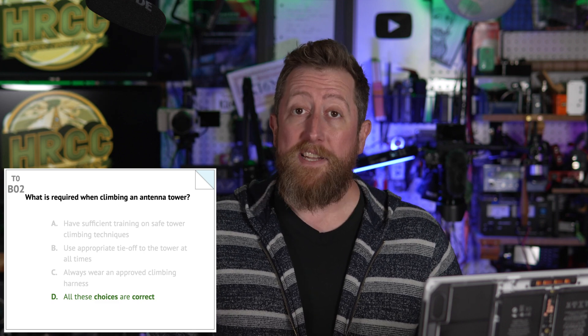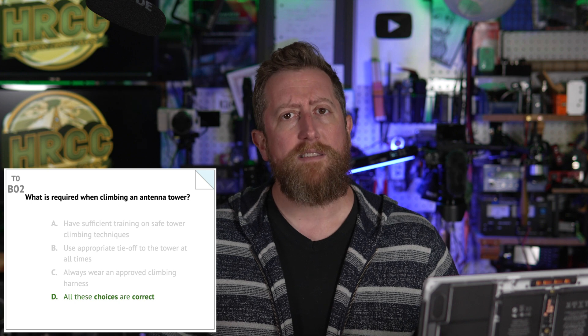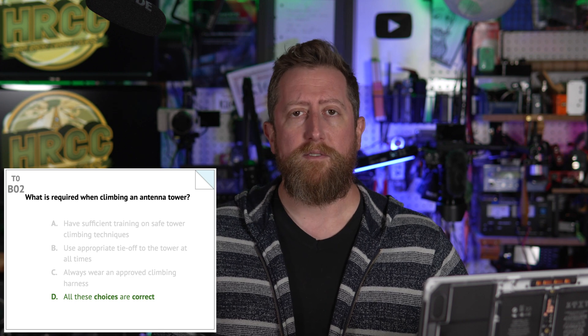Bravo zero two: what is required when climbing an antenna tower? D — all of these choices are correct. A — have sufficient training on safe tower climbing techniques. B — use appropriate tie-off to the tower at all times. And C — always wear an approved climbing harness. Triple yes. I would go so far as to make sure that if you're new to antenna tower climbing, you seek the help of people that know what they're doing. You can watch YouTube videos and read things online, but you really should interface with somebody who knows it personally very well.